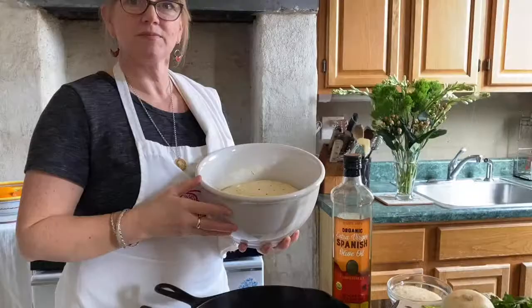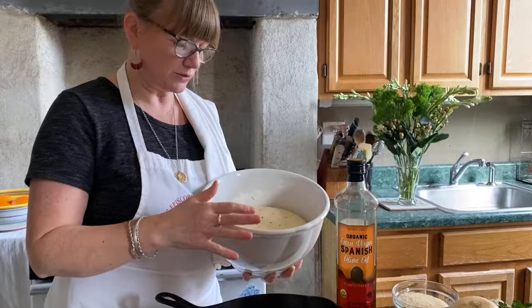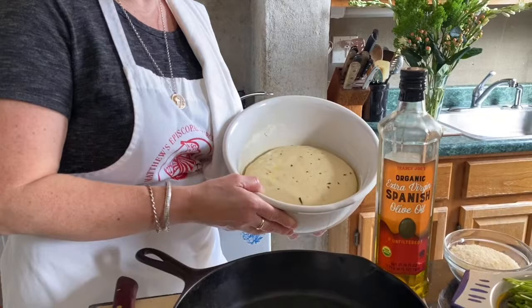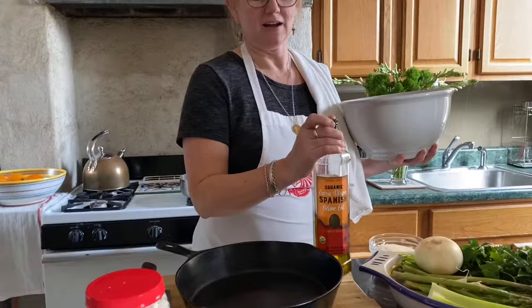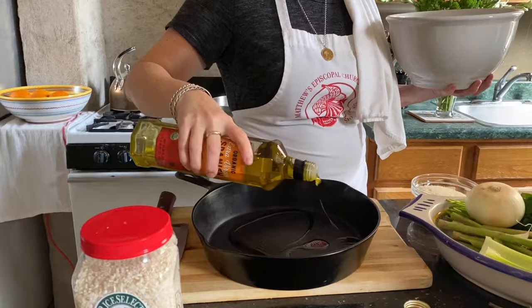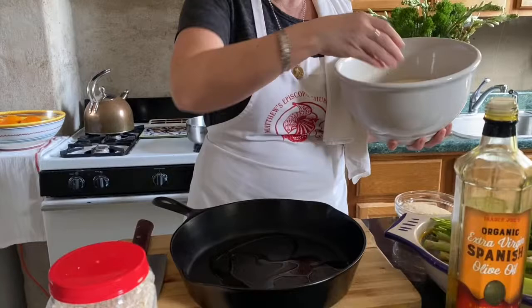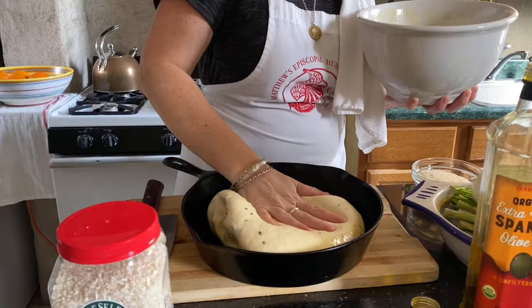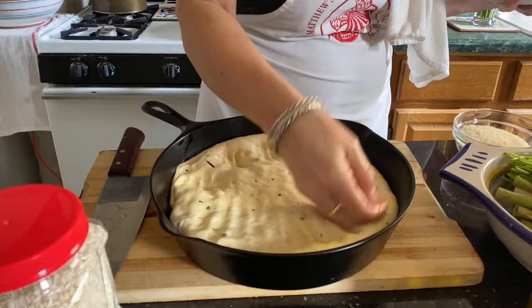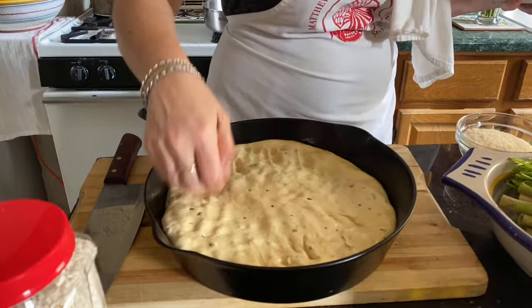Before we get started on the risotto, it's time to get our focaccia into its baking container for the second rise. Look how much it's risen — it's beautiful, sitting in a little pool of olive oil, which is what we want. I love to cook my focaccia in a cast iron skillet — it almost feels like a deep dish pizza. I'm putting a little bit of olive oil in the skillet — the name of the game with focaccia is olive oil all the time. I'll pick up this lovely dough and flatten it out in here.